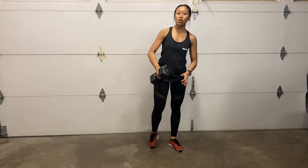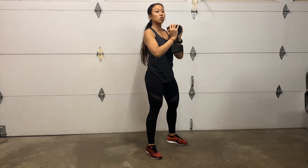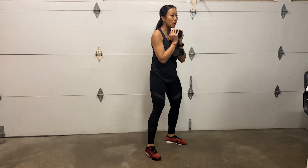To do the dumbbell goblet front squat, you're going to first get into the goblet squat position. Your dumbbell is close to your body, on your chest, elbows nicely tucked in. Your feet are shoulder width apart.